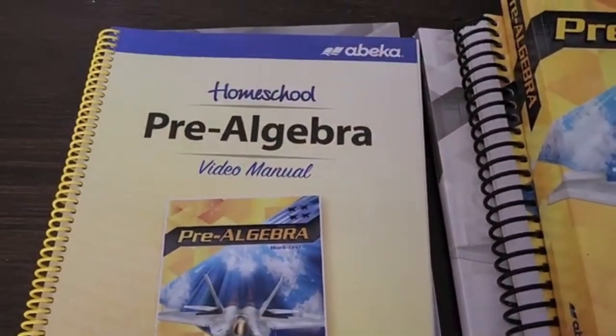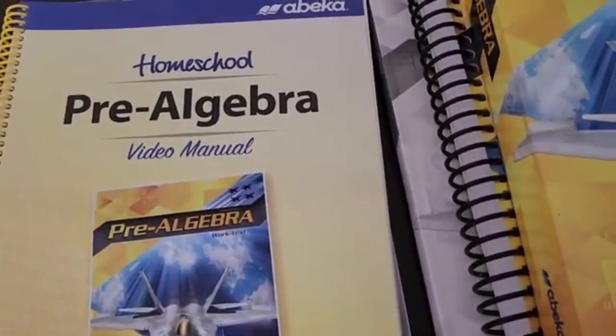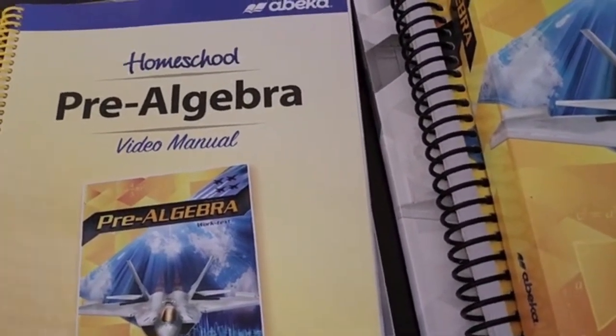Hello and welcome back to my channel. My name is Geneva and in today's video I am going to show you everything that you could expect to find in your pre-algebra homeschool curriculum package through Abeka.